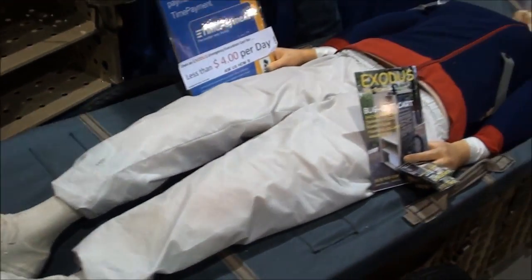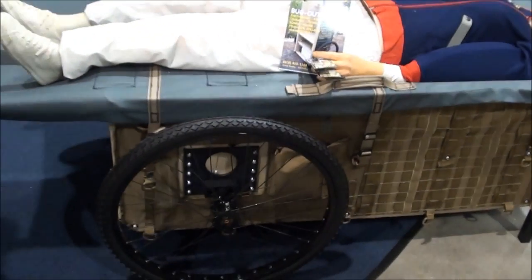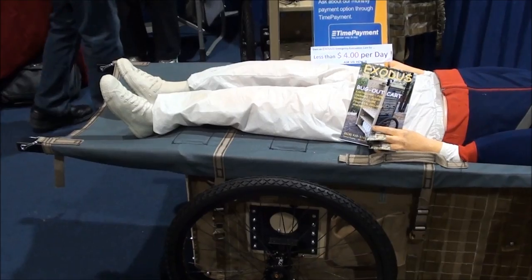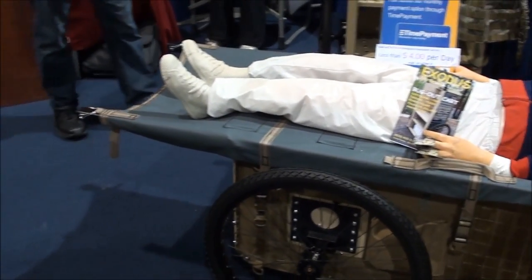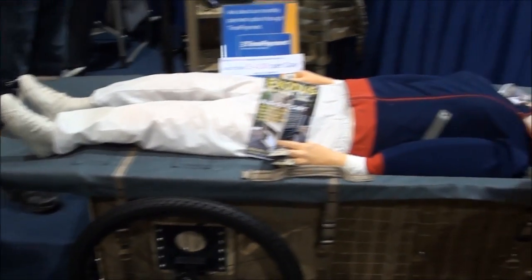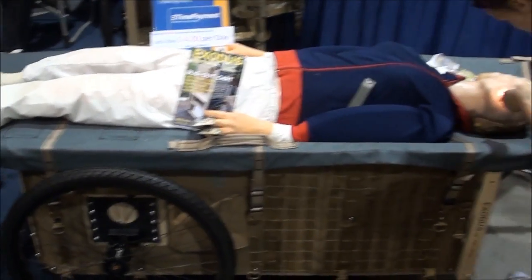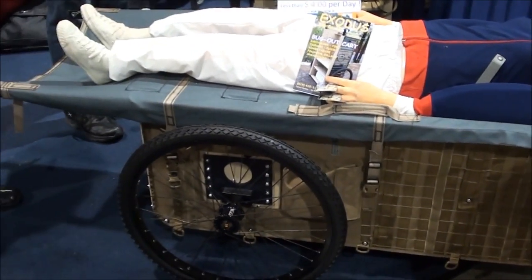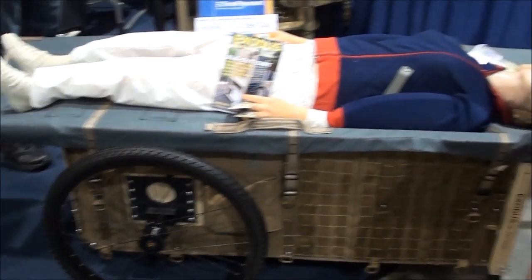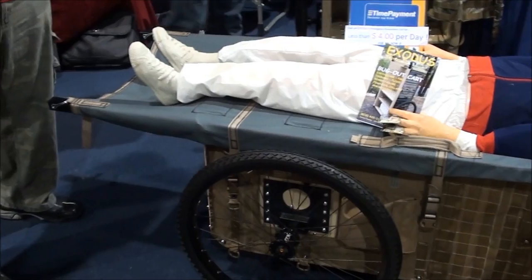This is the stretcher option. Hopefully you never have to use it as a stretcher, but it's also a great place to sleep rather than in the dirt — especially out here in the desert with snakes and scorpions, you'd rather be off the ground. It's a compromise; it's not perfectly comfortable since there are some shelves under there. We have some padding built into the stretcher cover, so it's not too bad — but it's way better than rocks.